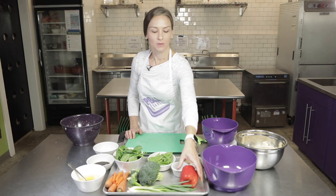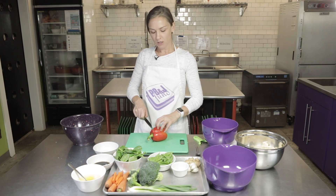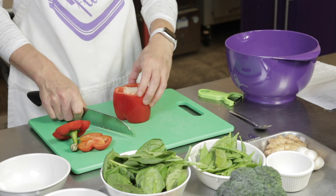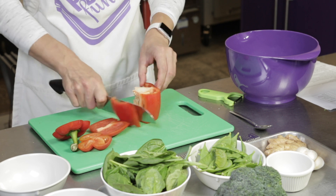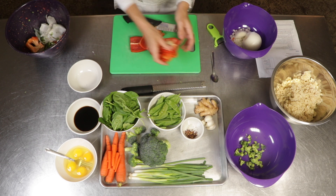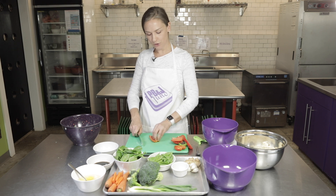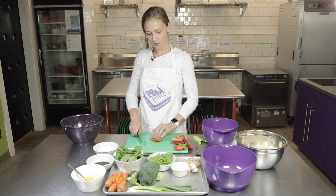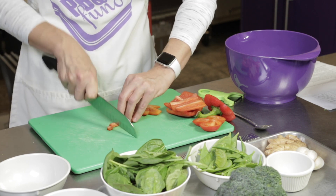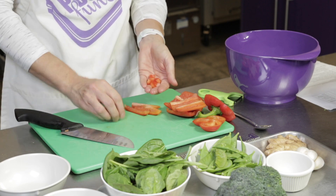Our next ingredient is going to be our peppers. We have a red bell pepper today, but you could also use a yellow, orange, or green pepper. We're going to cut the ends off and slide our knife through, giving us a flat surface so it won't roll. Then we'll take our knife and cut around the center — by doing that, we keep all the seeds in the middle, which makes it a little less messy, and we just throw that away. Make sure we're cleaning off our board before we start cutting. We want to put the shiny side down because sometimes the knife will slip on that and cut your finger. We'll run our knife through to make little sticks and then go back through to make a small dice. Add that to the bowl with our broccoli.